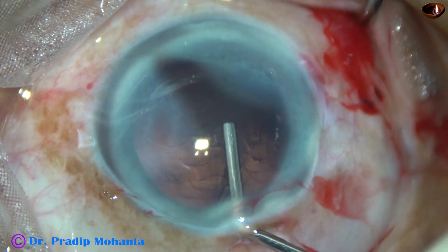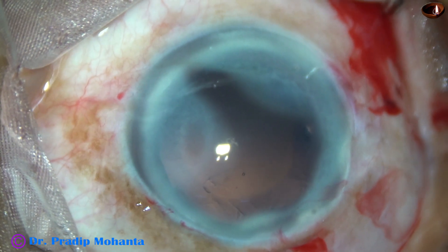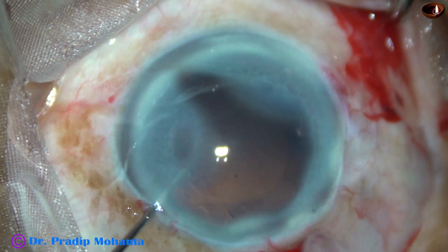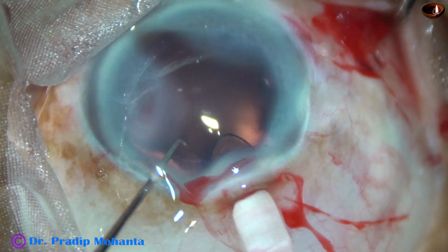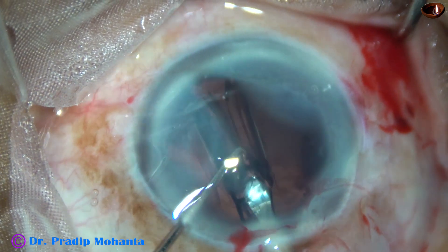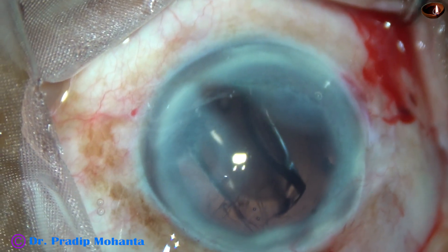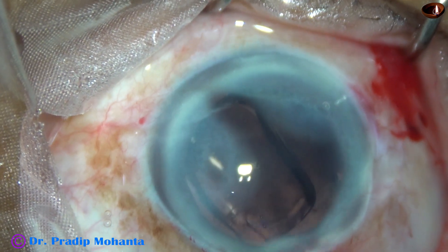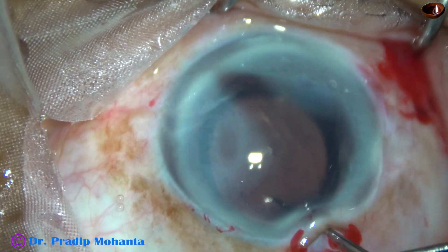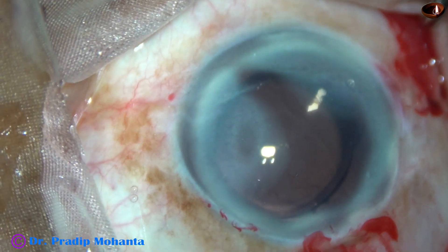And now the anterior chamber and capsular bag is filled up with visco. This is a hydrophobic acrylic single-piece monofocal intraocular lens — it goes into the capsular bag. This is the Tecnis 1 from Johnson & Johnson. No financial interest — just to inform you what the lens is.